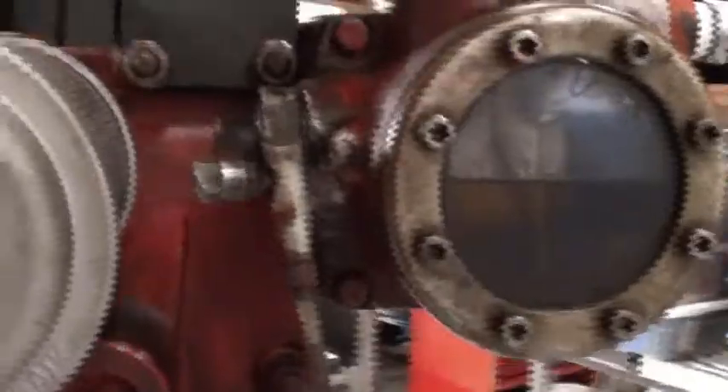We have some oil in there, and the chain is in very good shape.